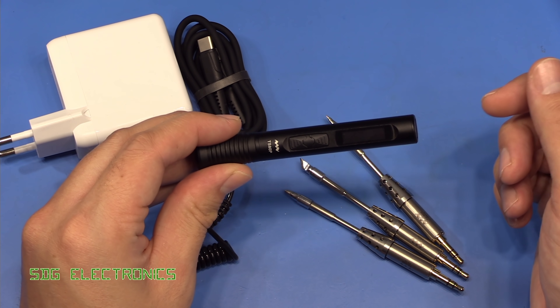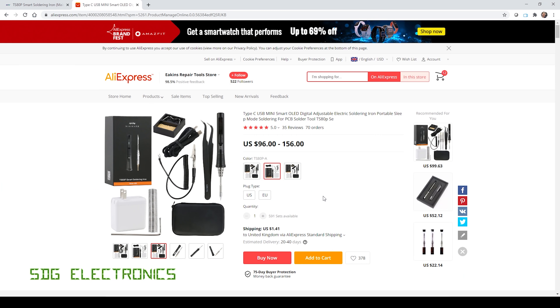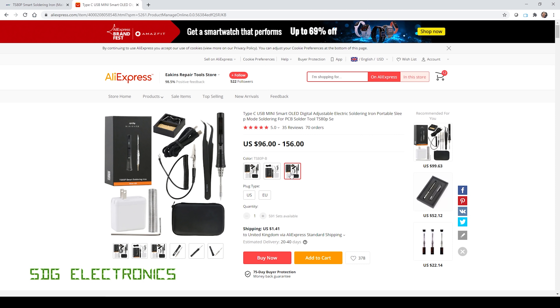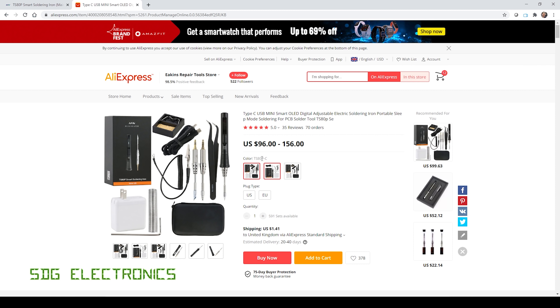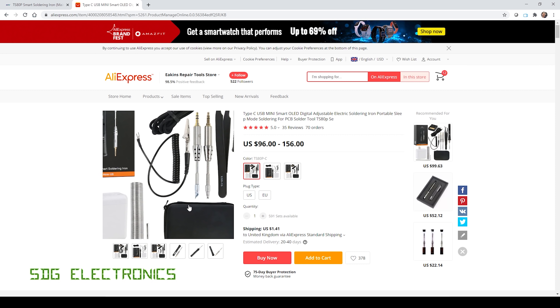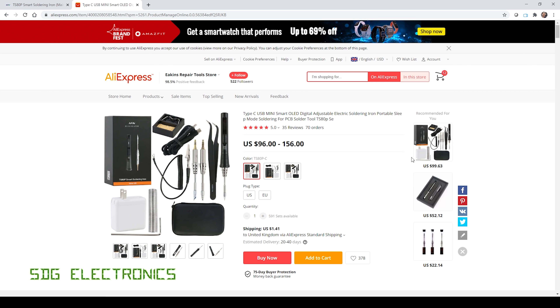This one was provided to me for this video by Eakins. On their AliExpress store, they've got a few different variants available, each at a different price level including more or less accessories. The most basic just has the soldering iron, a single tip, and the AC adapter. You can spend a little bit more and get a case and a little stand. And if you buy the most expensive kit, you get some additional soldering iron tips, as well as a bit of solder and everything like that.